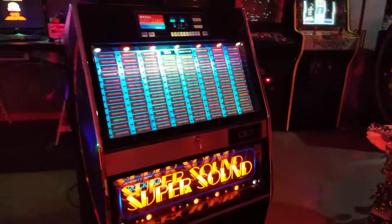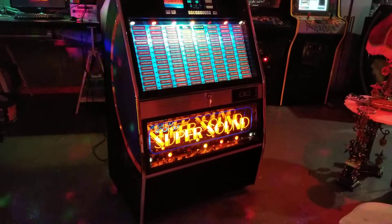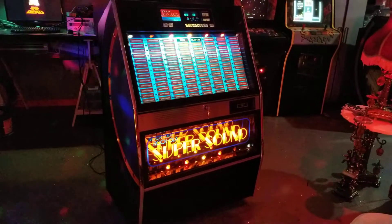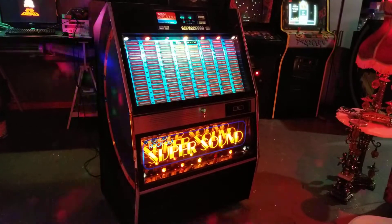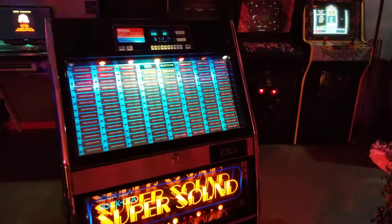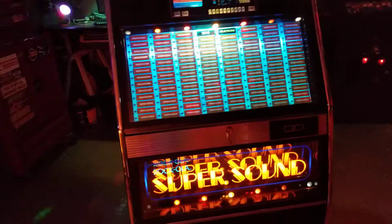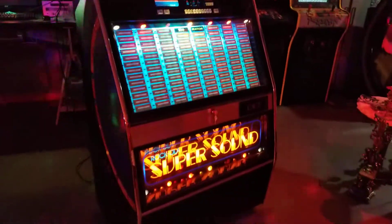When I got this thing in, not a single one of the blinkies worked. I had to replace every single one, and you had to take apart a whole pile of stuff. There were hours spent fiddling with this - a lot of hours, to be honest. But it all turned out nice. It's a clean machine, it looks great.